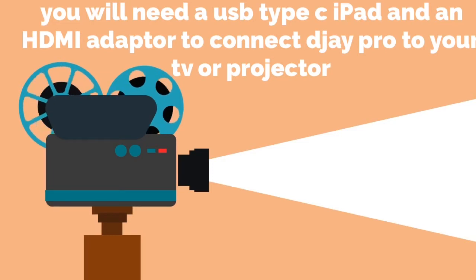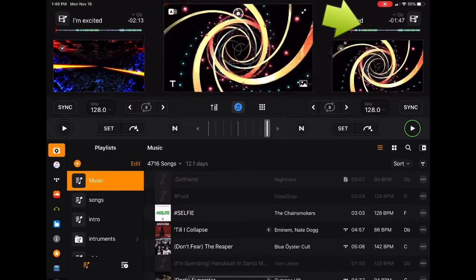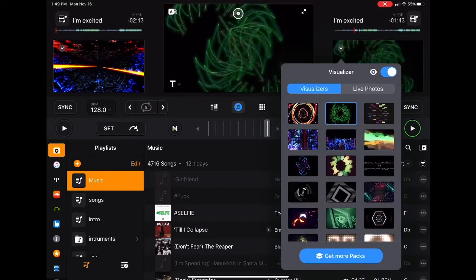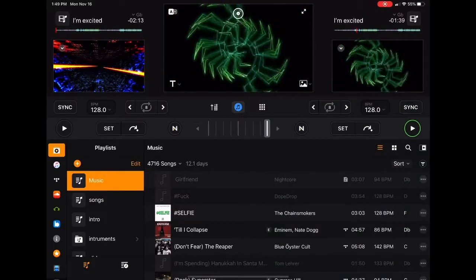You could use Apple TV over AirPlay, but then you can't plug it into a controller, so that's good if you want to have video mix when you're doing auto mix. Now at the top right over there you will be able to choose your different visualizers. They come out with new ones sometimes and there's a bunch, so you choose whichever one you think is good for you.